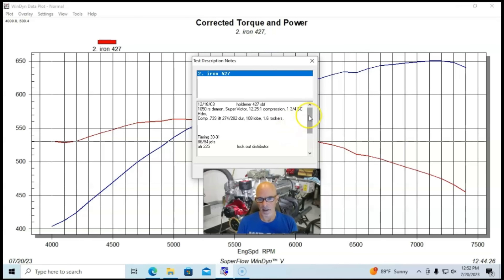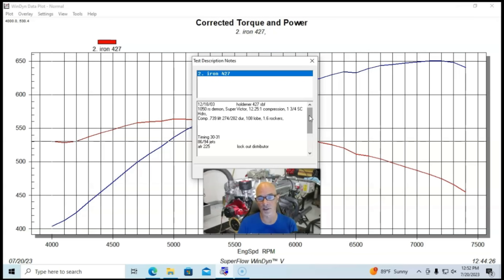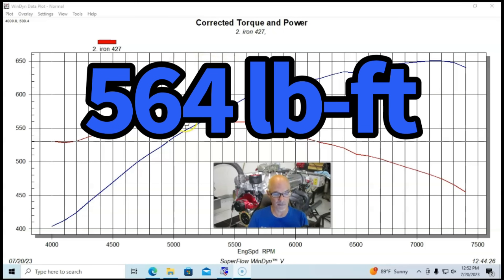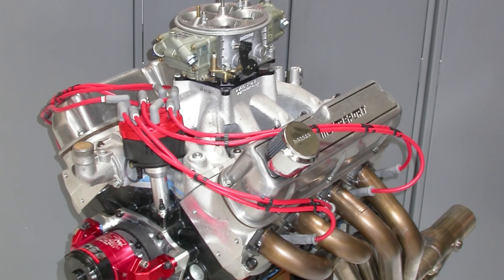We adjusted jetting and timing as needed. We ran this combination with a set of Airflow Research 225 out-of-the-box heads that they supplied for our cylinder head test. Run in this manner, the combination produced quite a bit more power than the aluminum version — 651 horsepower at 7,100 RPM and 564 foot-pounds of torque at 5,000 RPM. This thing had enough camshaft, good cylinder heads, and enough static compression — all the things needed to make decent power with a 427. We're going to take a look at one combination making a lot more than that right now.